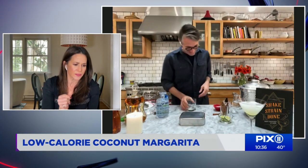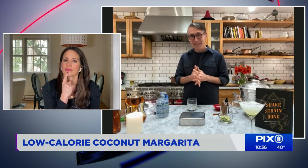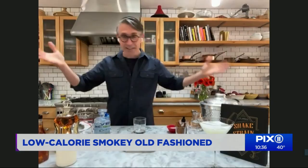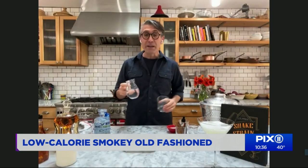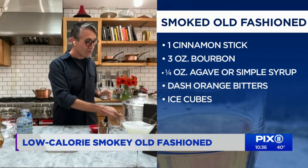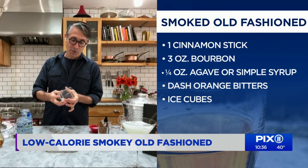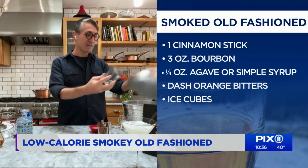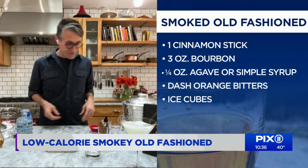The next one is a smoked old-fashioned. Here we are actually going to flavor the drink with smoke, because smoke has no calories. The important thing to know when you're working with smoke is that you want the inside of your glass to be wet, because smoke adheres to a wet surface better than it does a dry surface. So all you do is put some water in, spin it around, and dump it out. That's it — our glass is ready. Now we're going to create our smoke.